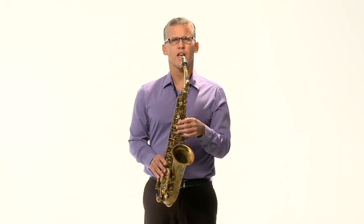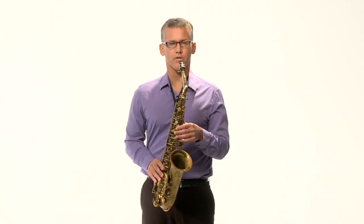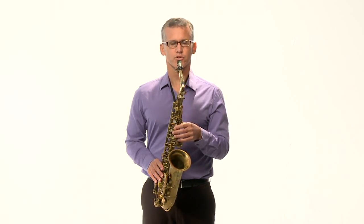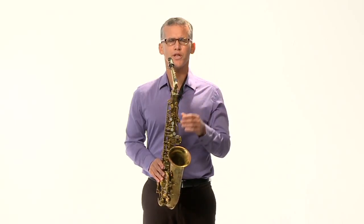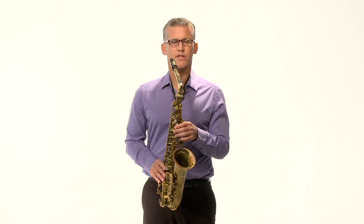Now one of the most important things — so you know how to hold the saxophone, and I've talked about airstream and having good posture — we also have to have an embouchure. What is embouchure? It's a strange word. Well, embouchure is how you hold your mouth on the saxophone, and that's how you make the sound. You actually hold the reed in place with your mouth, and you can control the sound with a good embouchure.